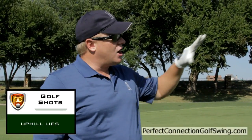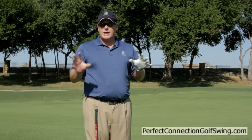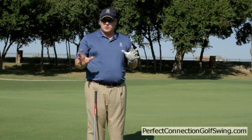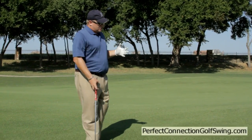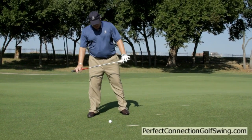What I want to discuss is the uphill lie golf shot. Anytime you're on uneven lies, there is a difference in what we have to do with our setup and our swing. I'm on a pretty good upslope here, and this is about the angle of the slope.